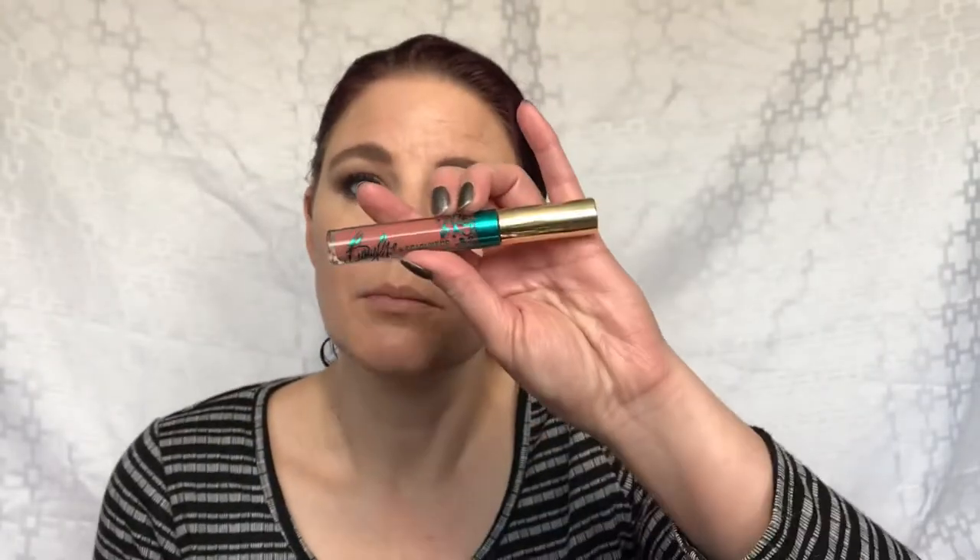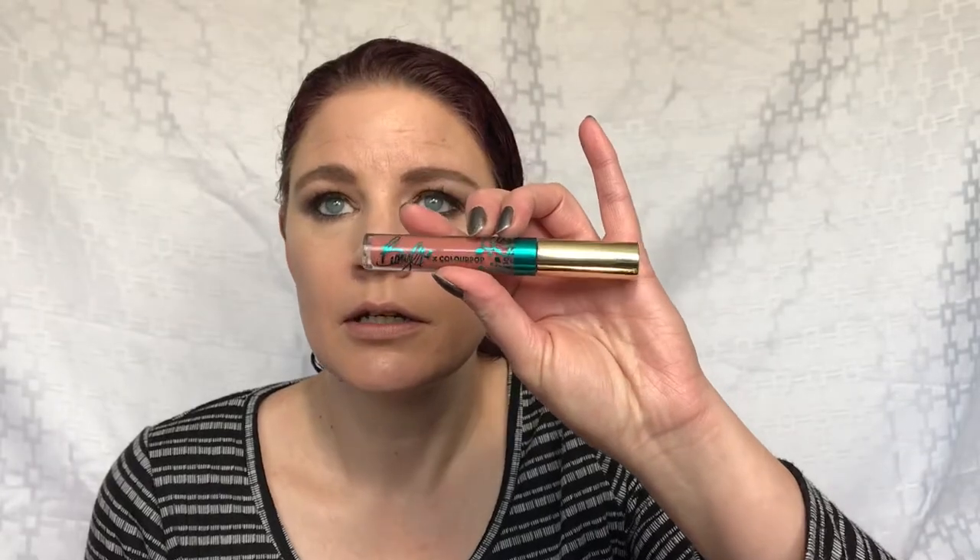I'm going to use my Unique Epic mascara — I'll throw this on and I'll be right back. Okay, mascara's on. Pretty much have my eye look done. For lips, I'm going to use the shade Me Haw from the ColourPop and Becky G collection — I really like this color.